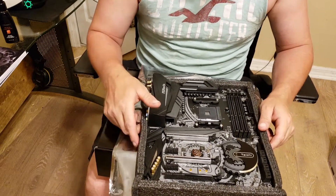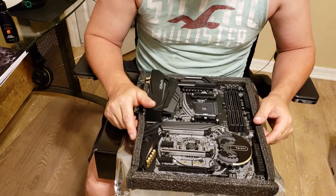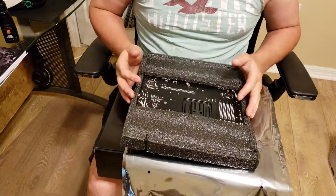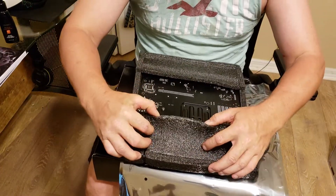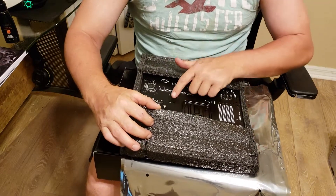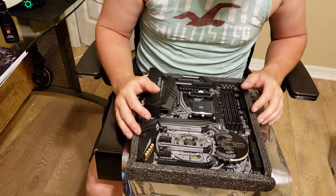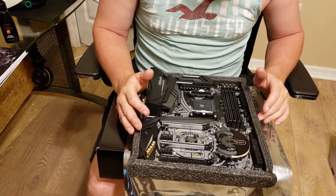I'll be doing a couple of comparison videos between this and the Master I'm currently using. As for the overall look of the board, they're pretty similar, though this one has more gray on it than the Master. There's actually a little mirrored piece on it, which is interesting. On the back of the board there's not a whole lot going on, but you can kind of see the traces all over the board, which is a neat visual detail.